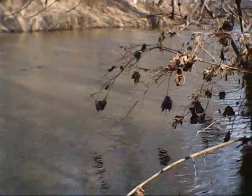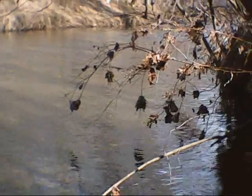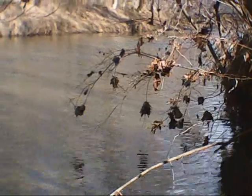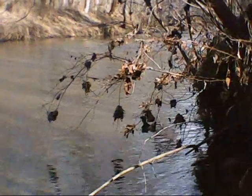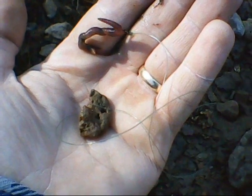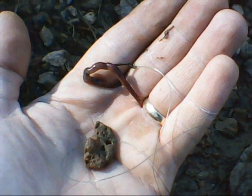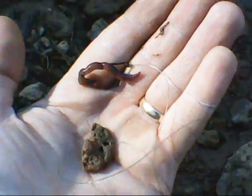In a survival situation you want to better your odds as much as possible, so I would suggest running at least five limb lines. I found a rock and tied the string around it as a sinker, baited the hook, and tossed it out in the water. I have this tied to this limb right here — it's got some leaves, so if I get a fish on the hook I can just sit here and see that branch moving back and forth.